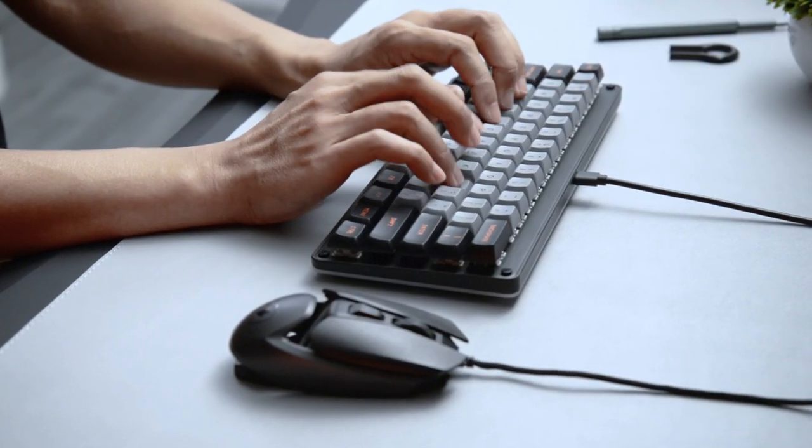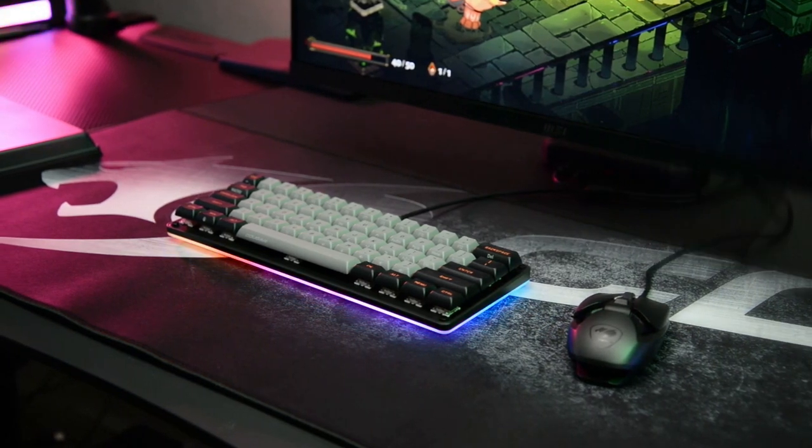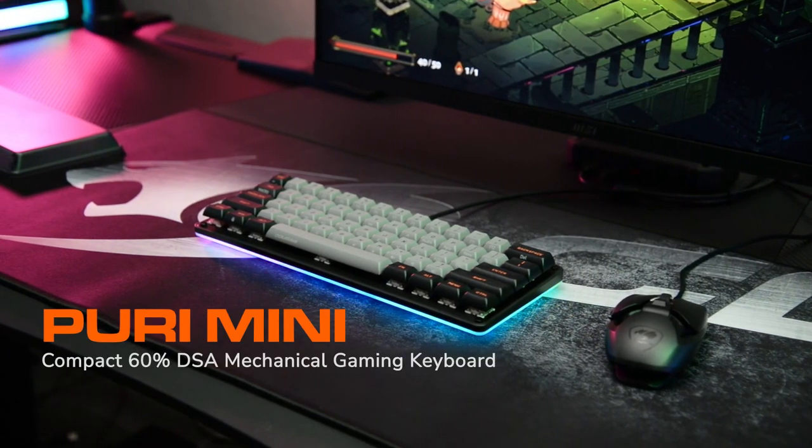If you want to have a better gaming experience, Puri Mini 60% mechanical keyboard is your best choice. CougarPix.